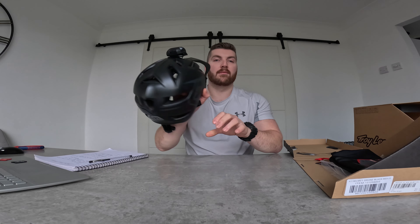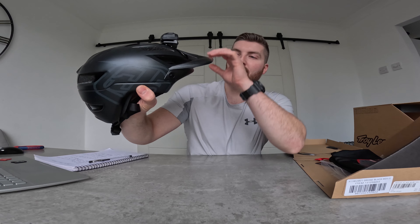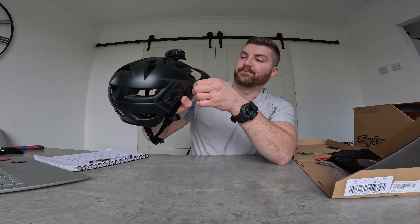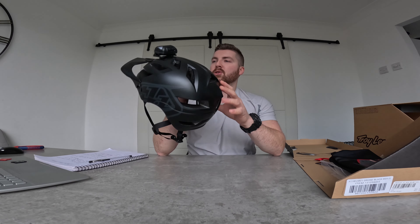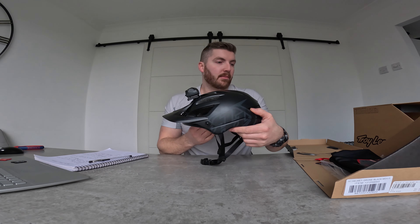The visor screws are just for adjusting the visor backwards, forwards, or up and down — little aluminium screws, which is a bit higher quality compared to plastic and provides better grip when it's in position. That's what you get in the box.